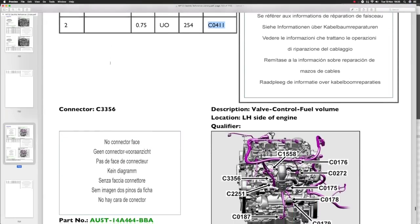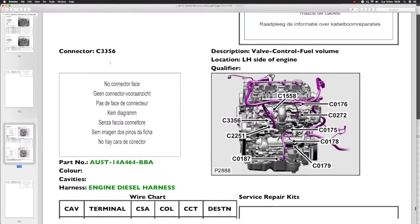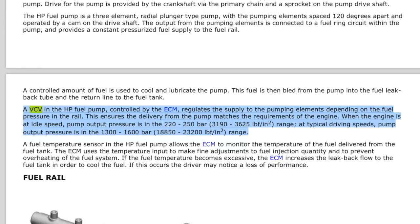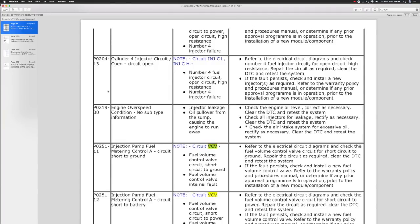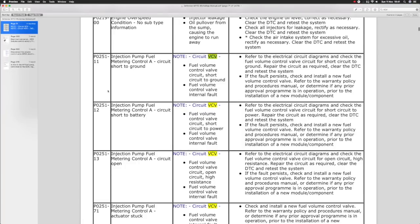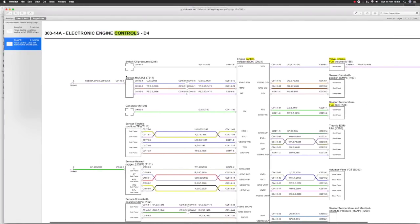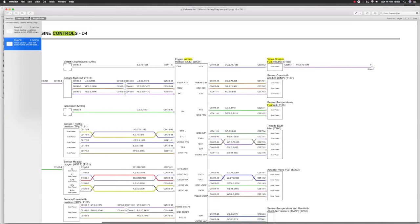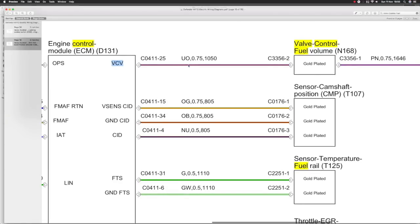This electrical library gives you connector information - it's quite vital. Sometimes it will give you left hand drive and right hand drive variants; in this case it's just repeated itself. There is also a fuel temperature sensor in the high pressure pump which allows the ECM to monitor the temperature of the fuel delivered from the fuel tank. The Workshop Manual electrical wiring diagrams are always a must - it's in a separate book in the Land Rover case. Here we have the ECM and we can see the VCV connection. They changed the name here to 'valve control fuel volume' - you've got to be aware of this, they just change the goalposts when they want to.